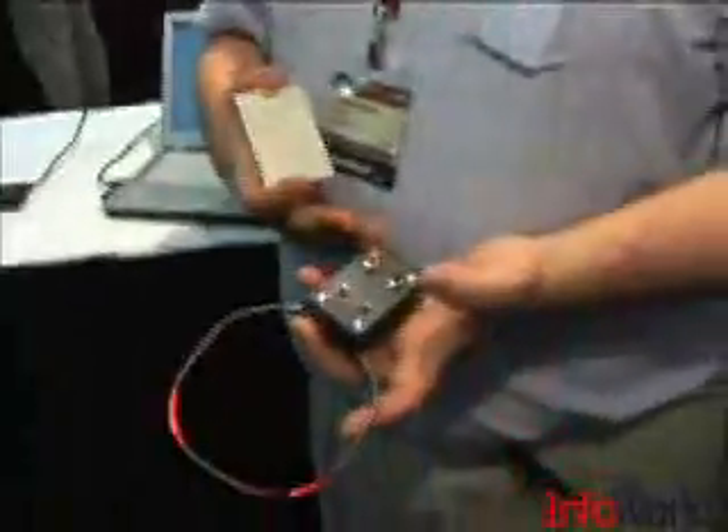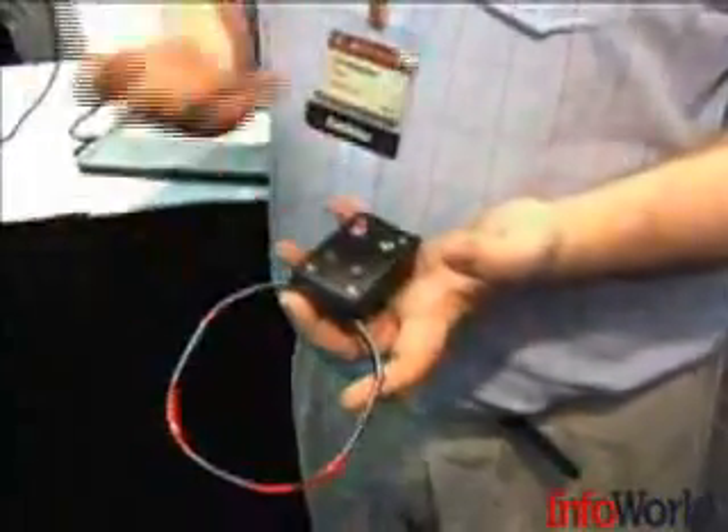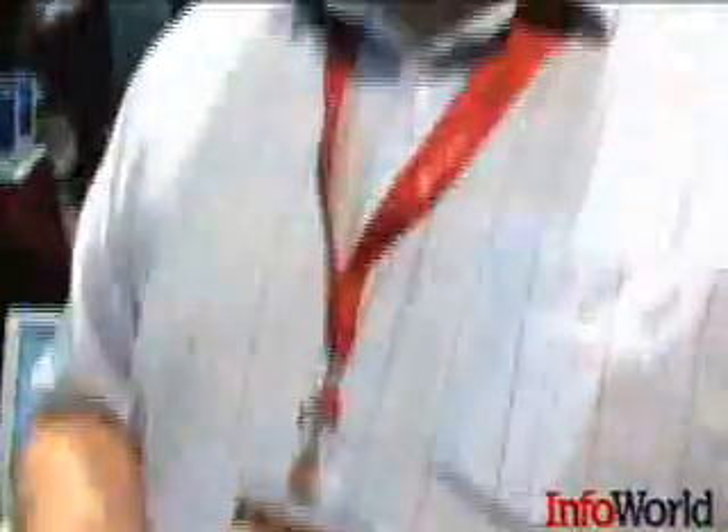As this system stands at the moment, I can walk past someone on the street, maybe stand next to them in an elevator, and I can grab their card ID and get into the building. It's a very poor implementation and there needs to be additional security implemented to make sure attacks like this just plain can't happen. It's not an acceptable situation — these things need to have security equivalent to smart cards.